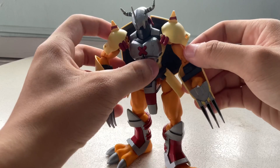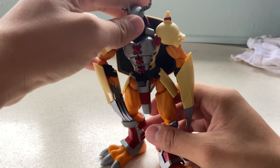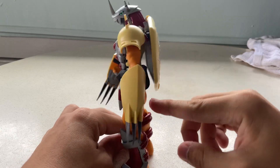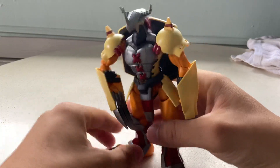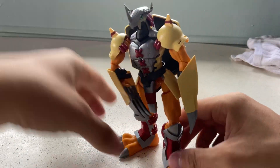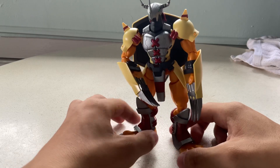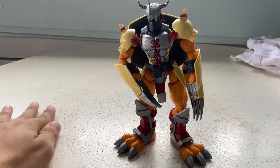You can adjust its pose but personally I try not to, since it's a bit fragile. As long as it can stand up, I'm happy. The stand is separate — you need to buy it separately — but as long as it can stand, that's fine. It's a very handsome figurine.